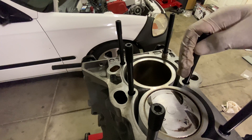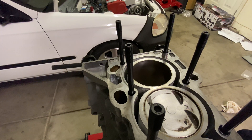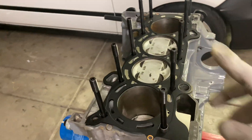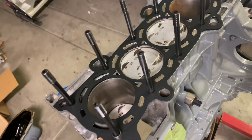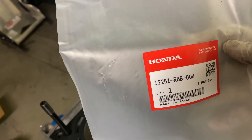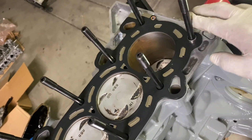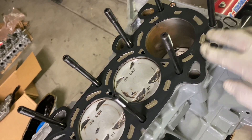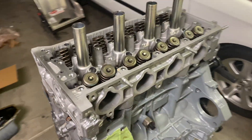After you tighten these by hand, just give it a nice tight snug as soon as it bottoms out — that's pretty much it. Here's your part number for your OEM head gasket. The head gasket only goes on one way, and you want to make sure you have your dowels in there.